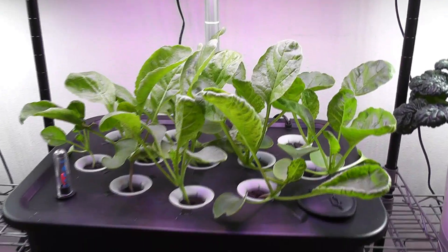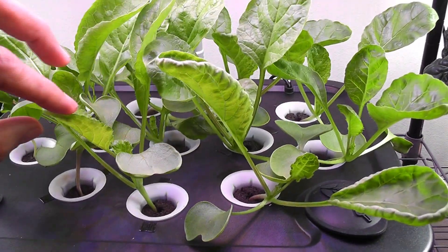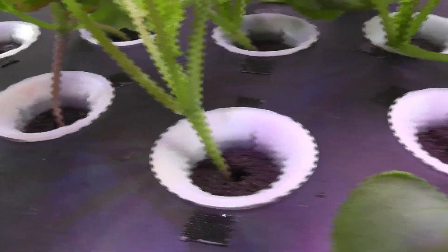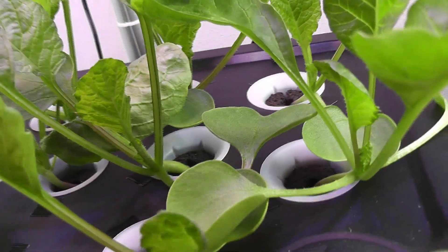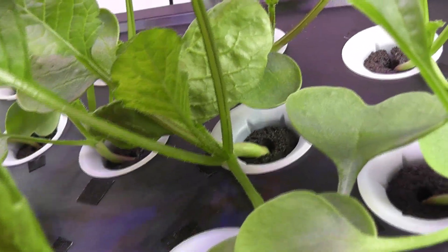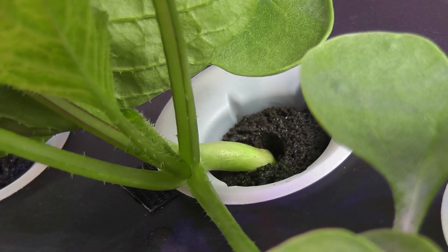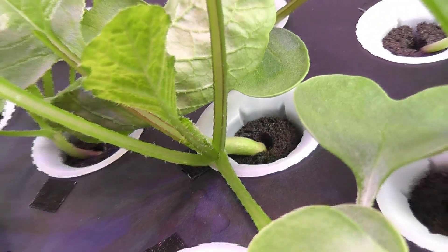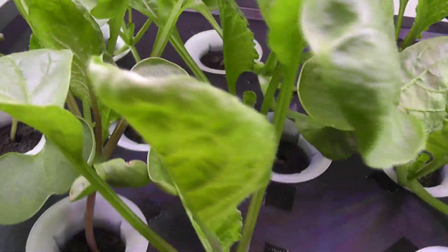Day 14. Plants are coming along very nicely and looking very healthy. I don't see any signs of radish formation yet. This may be a sign of radish formation, but I see it only on one plant. Anyway, it's just day 14, so let's wait and see.